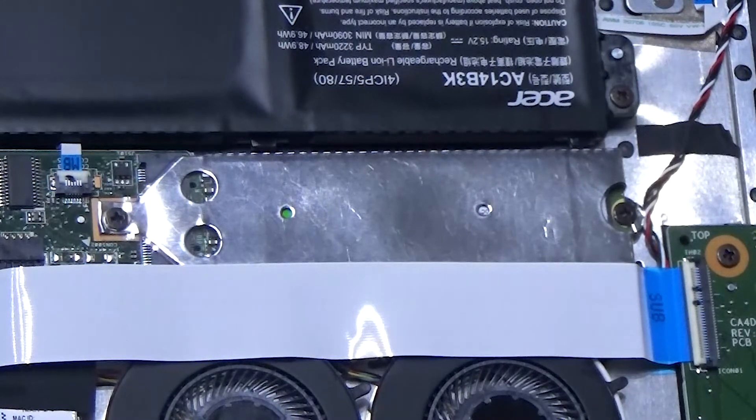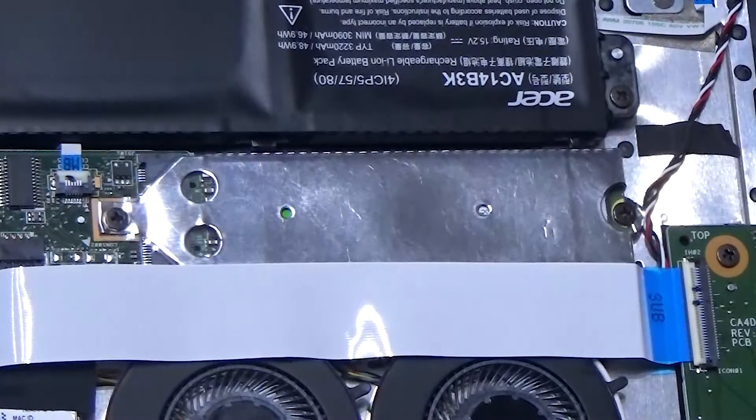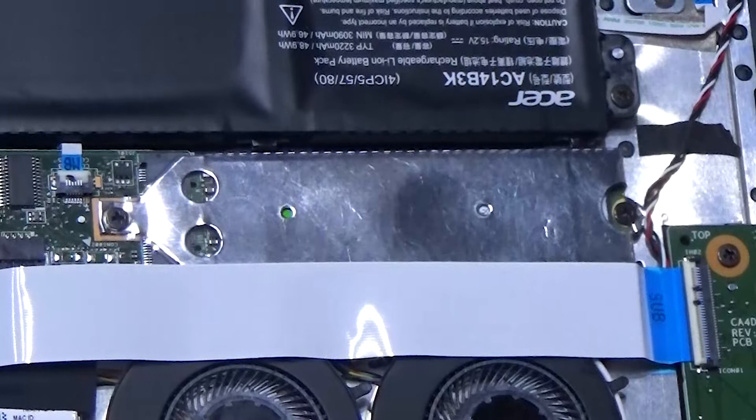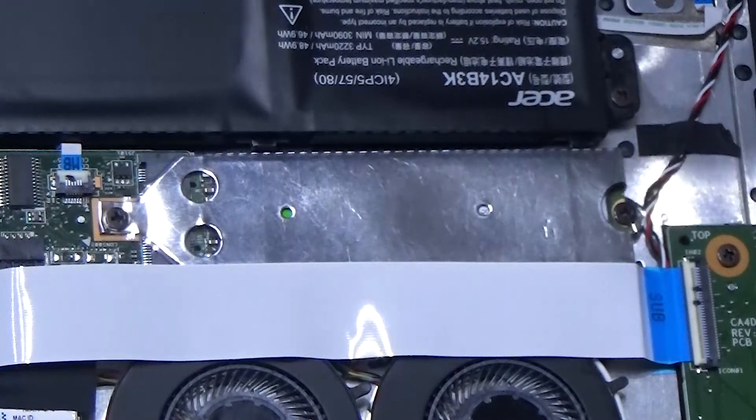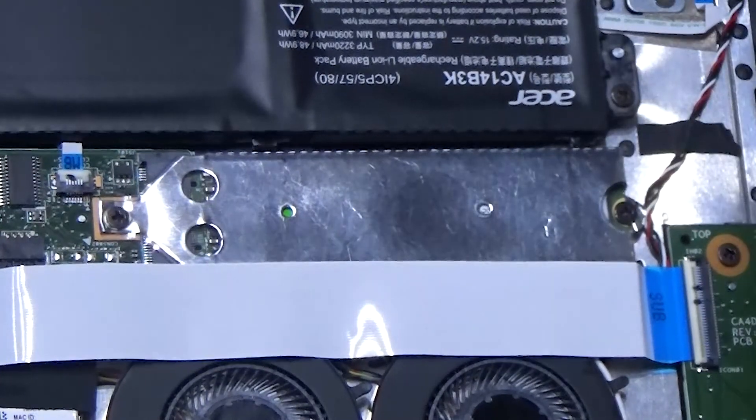I also had to buy a new charger because my old charger was defective, so that's not cool. But I have this SSD now. Thank you guys for watching this quick SSD replacement video. I hope it does you justice for whatever you plan on doing in life.